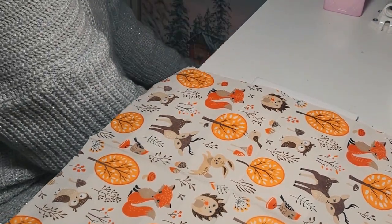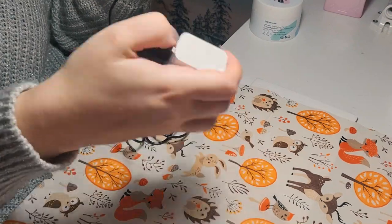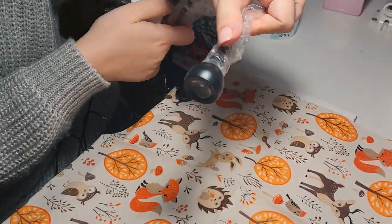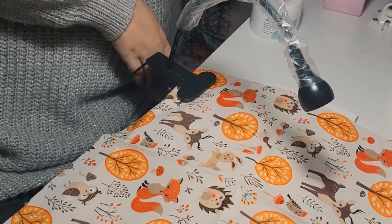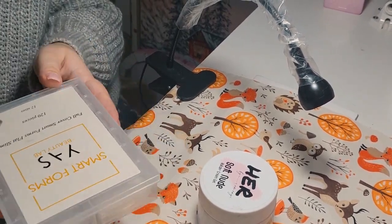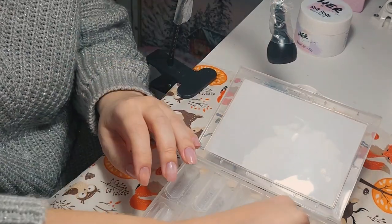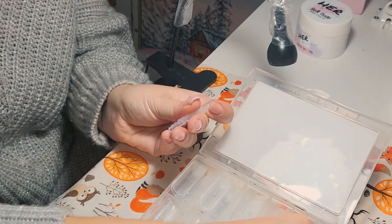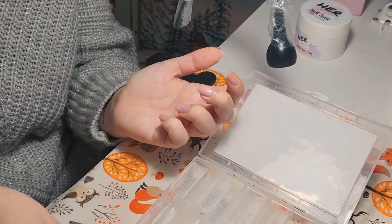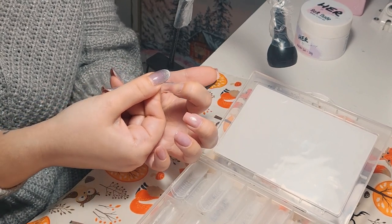I remember when I first started I only had a small UV lamp and it took me like 10 minutes to cure extensions. Now I'm using this mini UV lamp with a clip — it's going to be much easier for curing extensions. I'm also using these dual forms — they are from YAS and are flat dual forms for slim nails, but I'm using them right now to build extensions.